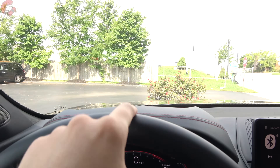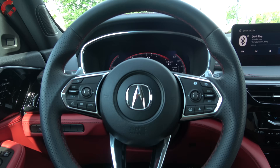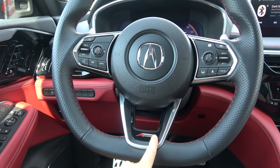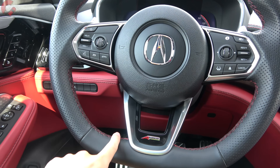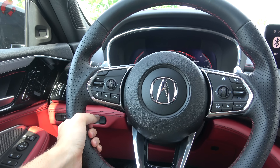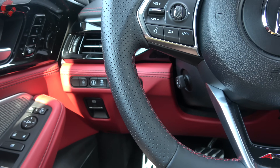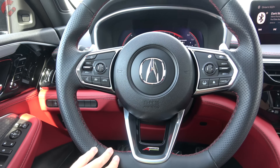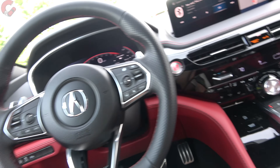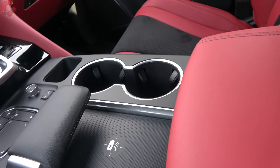The fully loaded Advanced model also adds a head-up display. The A-Spec steering wheel has a flat bottom, color-contrast stitching, perforated leather on the outer edges, and a nice thick rim that feels great in hand. It is power adjusting on every single MDX — a nice surprise. Steering wheel heating requires going to the Advanced trim.